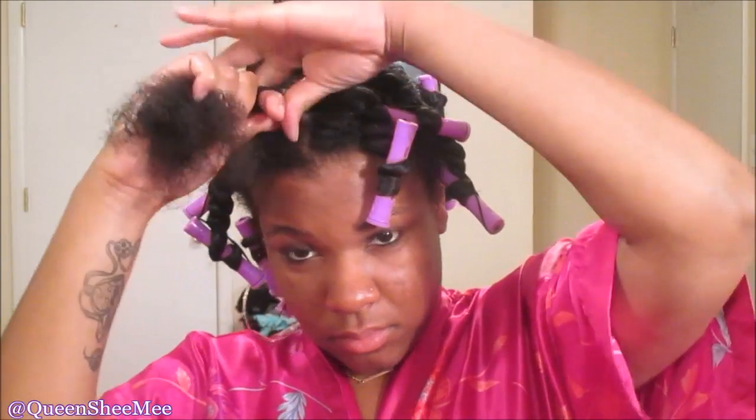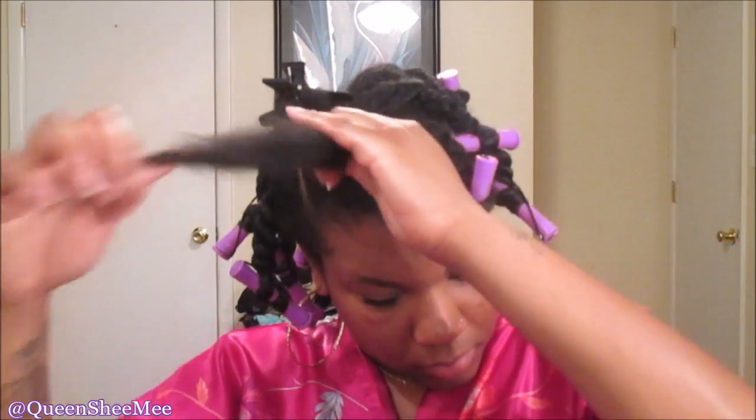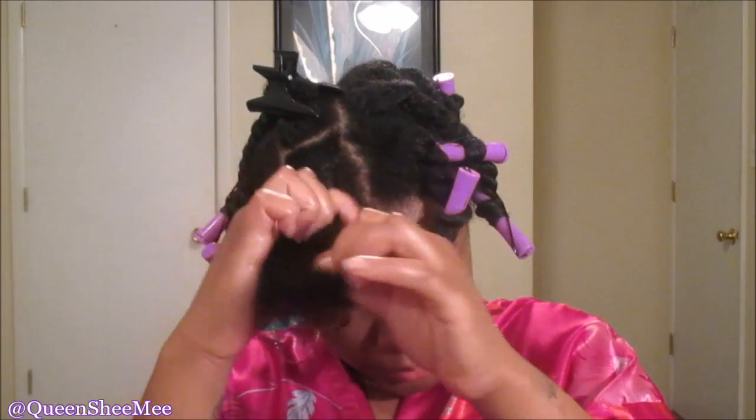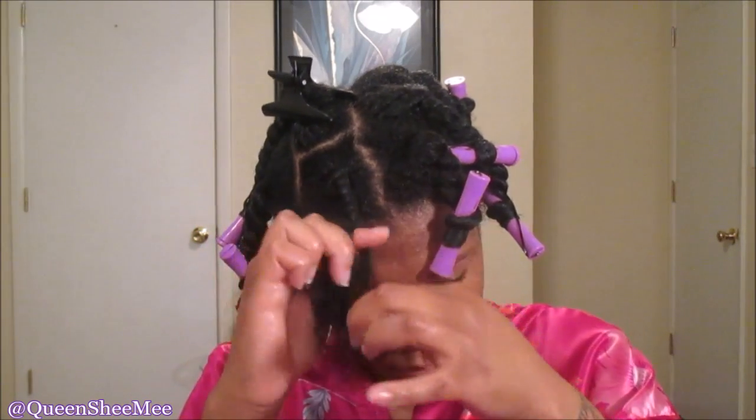Use whichever oil you like and smooth that into the hair. As you can see, my curls are actually starting to shrink, which lets me know the hair is actually absorbing the product. Again, separate that small section into two equal sections and begin two-strand twisting about three-quarters of the way down.